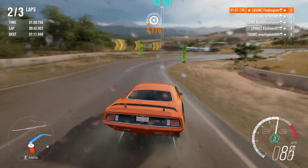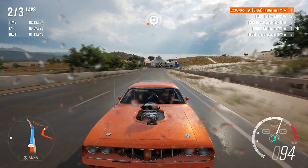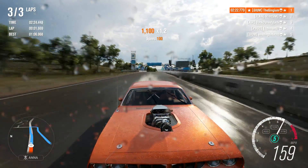Kudos to the Cuda — am I right? That was an awful pun. One nice thing is that the rear tires are so fat that you can power out of corners really well. Last lap — I think we got this in the bag.